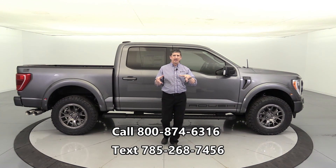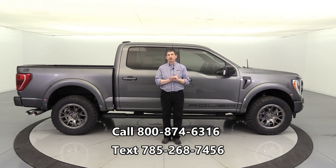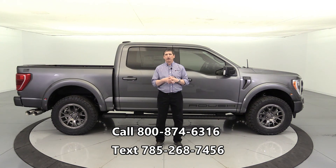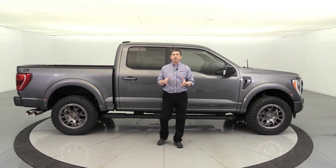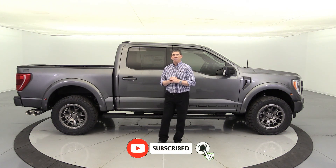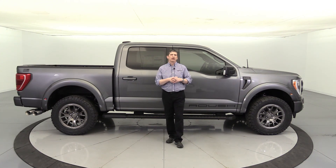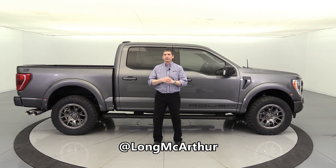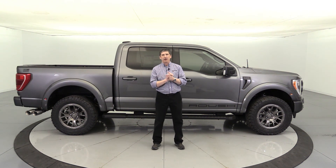For more information, you can call us — numbers are on the screen — or text us. Check out our current inventory at longmacarthur.com. If you haven't subscribed to the channel, hit the red subscribe button and the notification bell so you get notified of our next upload. Don't forget to smash the like button, and you can find us on Facebook, Twitter, or Instagram at LongMacArthur. You can also follow me personally at Tim Bartz on Twitter for all the Ford news and updates.